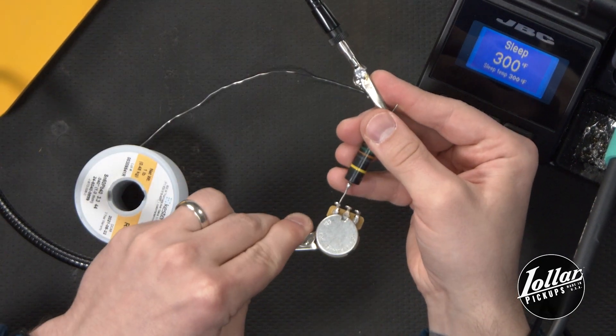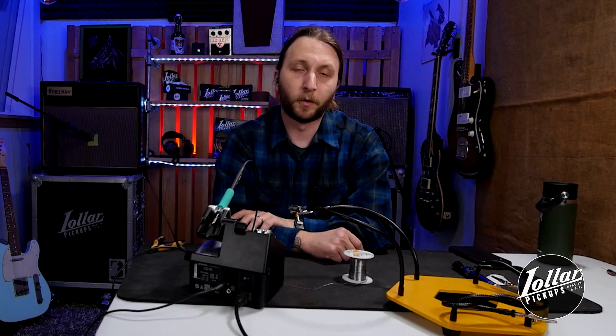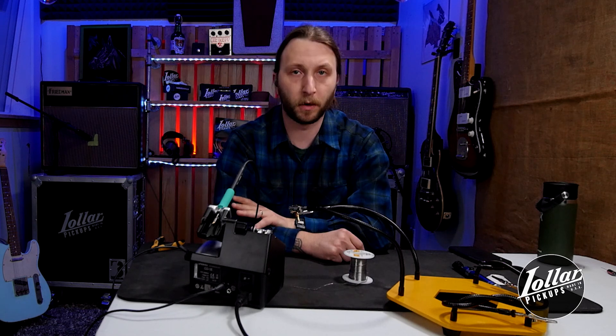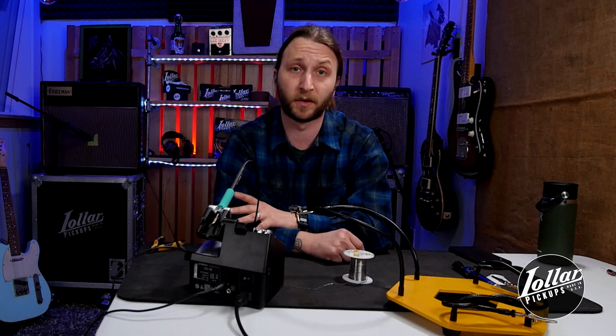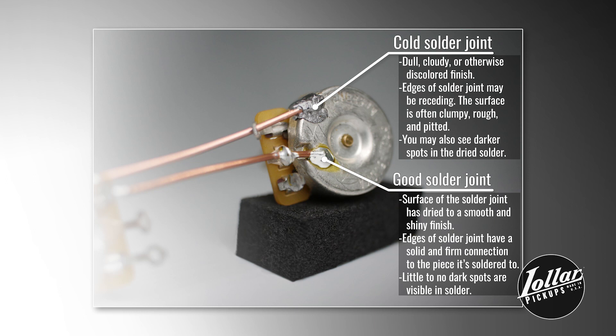Perhaps the most important point of this entire demo is: heat the part, not the solder. This is the big one. If you simply melt the solder on the iron and try to transfer the melted solder to cold components, it will cool too rapidly and not create a strong solder bond. This is called a cold solder joint, and it's more prone to failure. To ensure a strong solid joint, bring your iron to the lug, leg, or wire surface that you intend to solder. Heat that part, then bring the solder to it and let the solder flow. This typically takes about three to four seconds on most surfaces with a properly heated iron. You're looking for a clean, shiny silver joint rather than a dull, cloudy, or brownish one. If the solder pool dries to a dull gray color, you most likely have a cold solder joint.